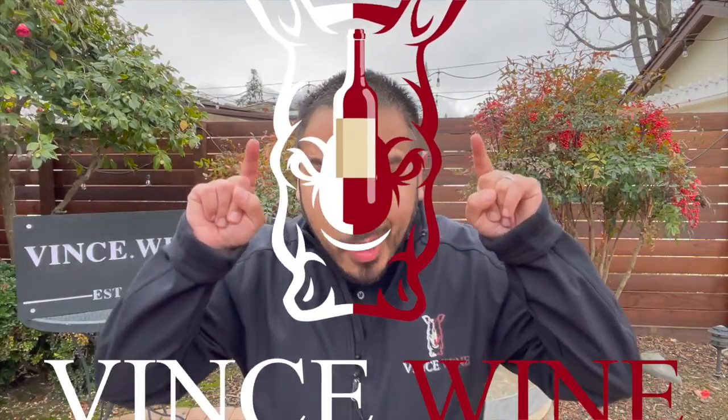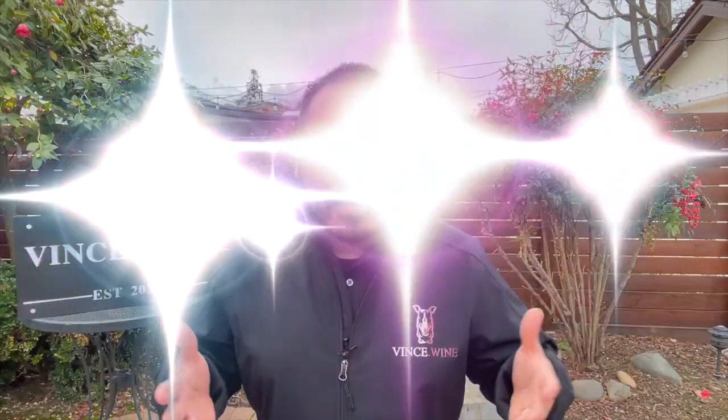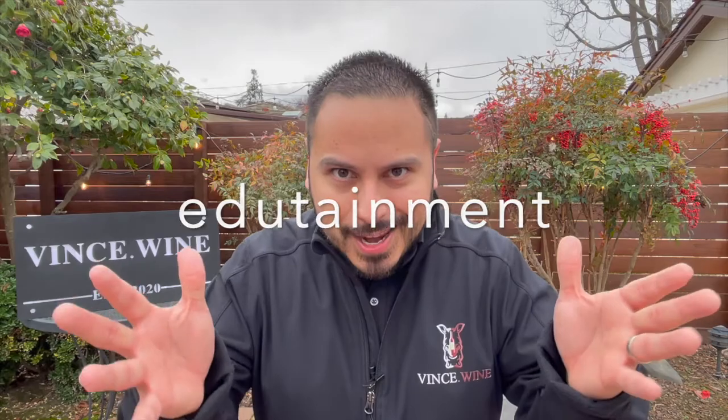Hey there, winos. This is Vince.wine. The whole purpose of my channel is just to have fun. I really want to have a good time sharing my wine knowledge with you, winos. I want you to click on this channel not just for education, but for wine edutainment.